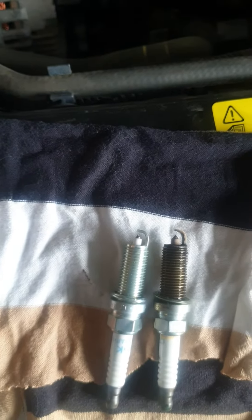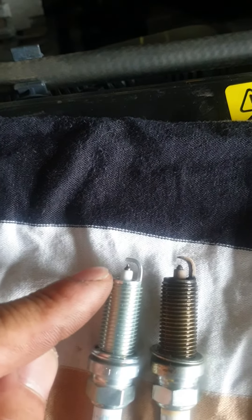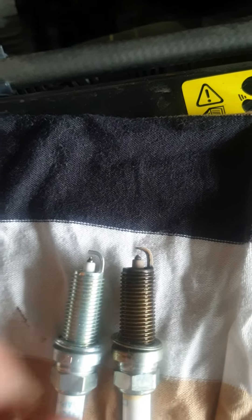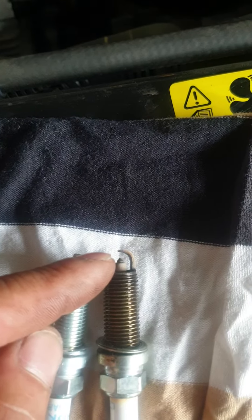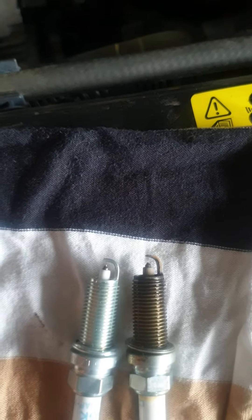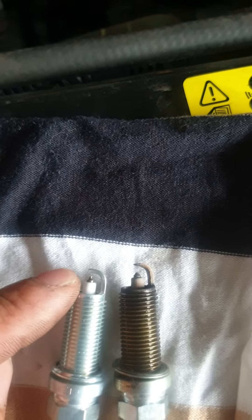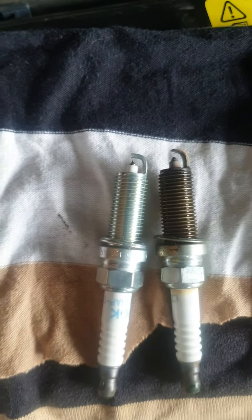So this is a spark plug — here's why we need to change them. This is the new one and this is the old one. As you can see, the gap on the old one is very wide, and the hook on top is already worn out from sparking. The new one has a much closer gap and isn't worn out.